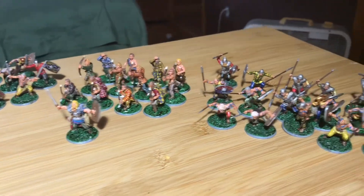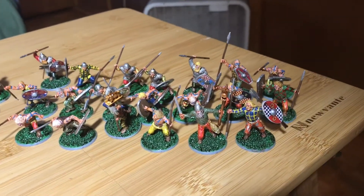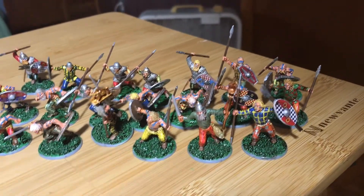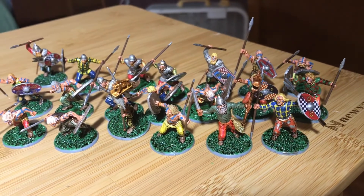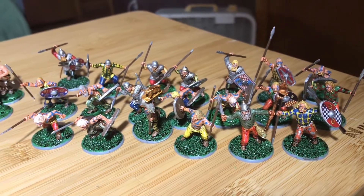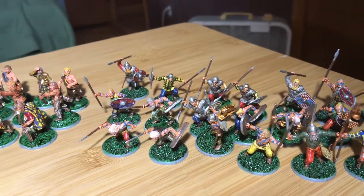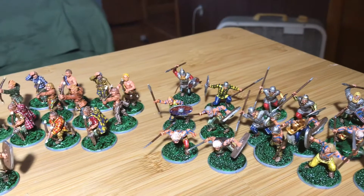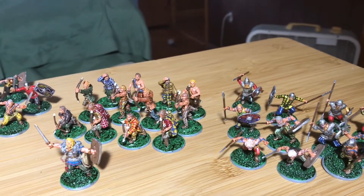Just a real quick shot — I've been laid up in bed for a week with surgery, so I already videotaped doing up the two heroes here. This is the entirety of the SPQR Starter Set.